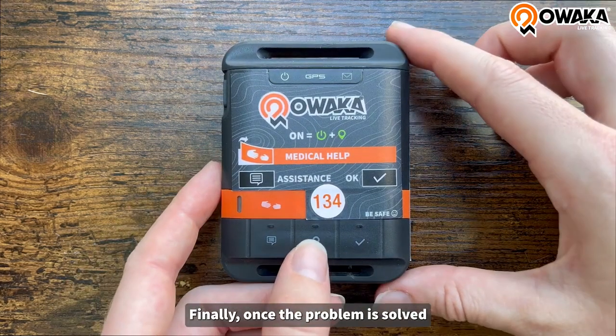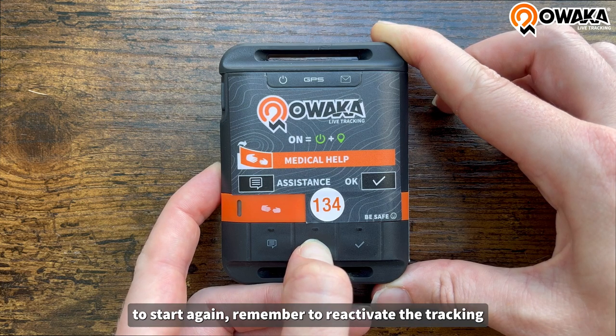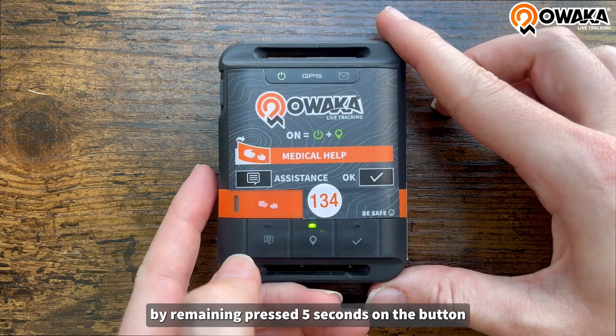Finally, once the problem is solved, to start again, remember to reactivate the tracking by pressing the button for 5 seconds.